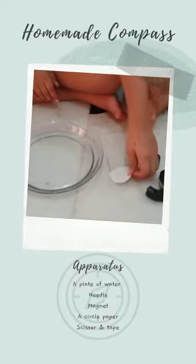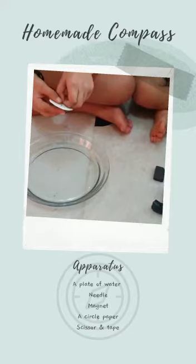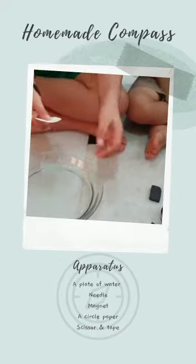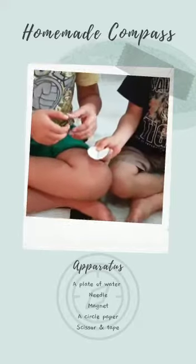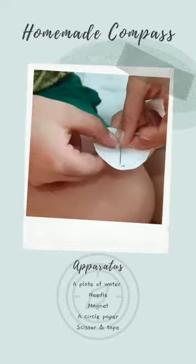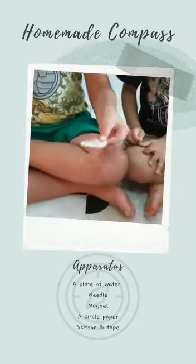First, with the help of sellotape, we will stick the needle onto our piece of paper. We have kept the pointed end at the end and stuck it. Our compass is now ready.